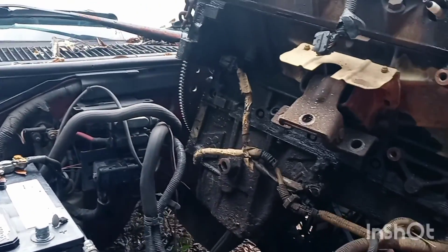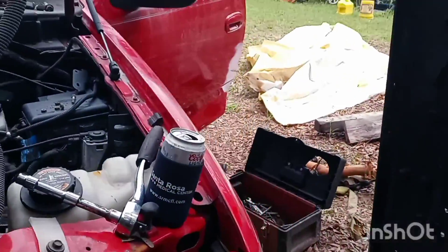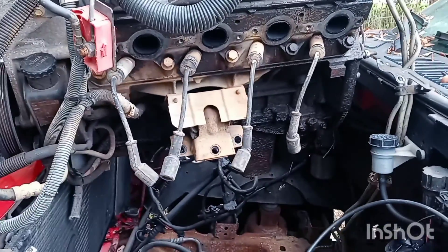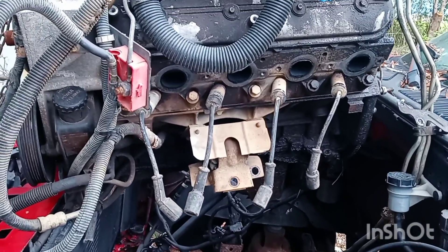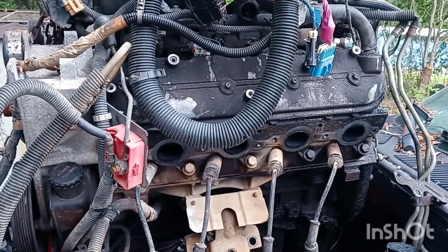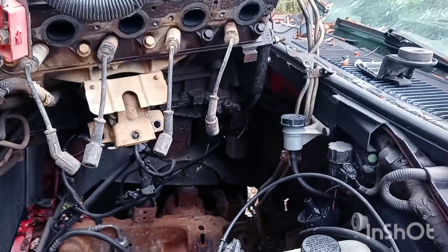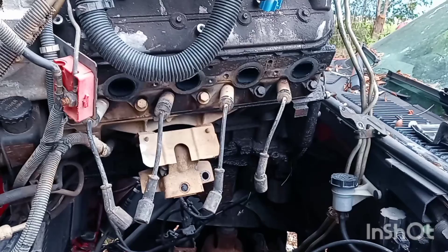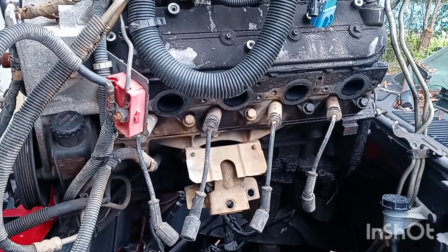Pretty neat, huh? Amazing what a redneck with a few hand tools can do. We're not done — we've got to put the transmission to it once we get it down in there, get everything hooked up, and get it running. That's going to be a chore in itself, because this is a complete electronic Chevrolet motor going into an electronic Ford truck. We're gonna marry them together and see how it goes.